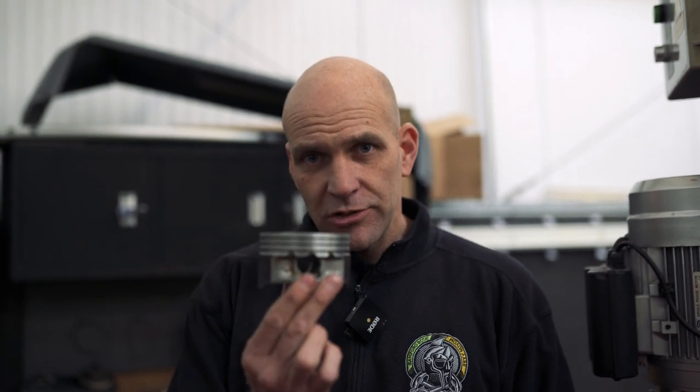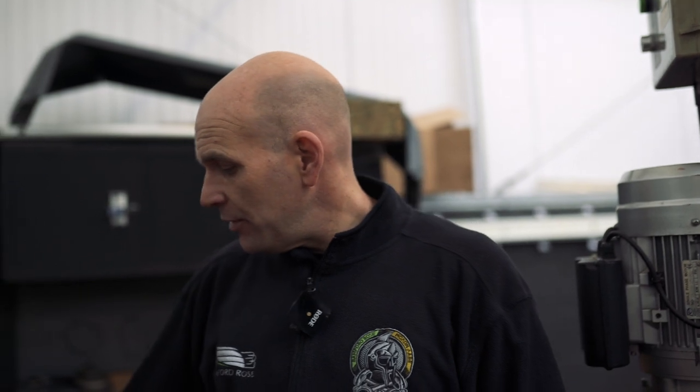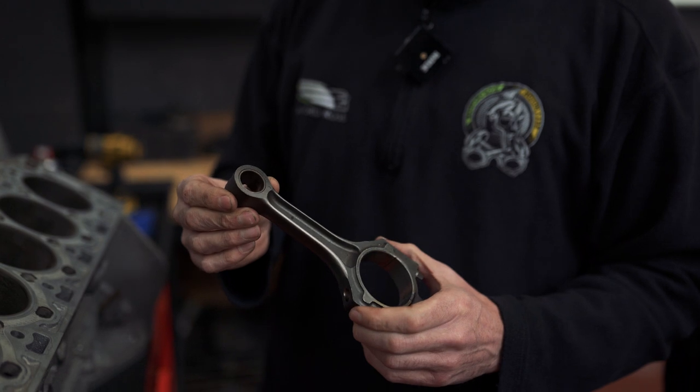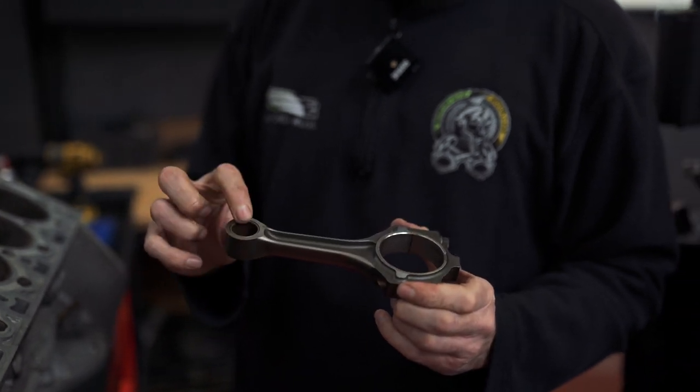Every time the piston reaches top dead center it's going to slap in the bore as it transitions up and down. Some of that noise we just heard could be purely piston slap. If the piston and liner going oval weren't involved, then it would be the small end bush.